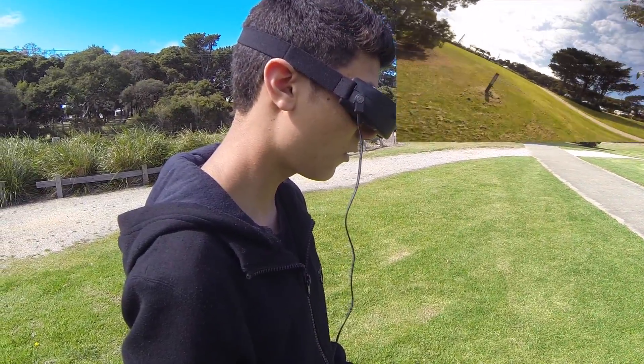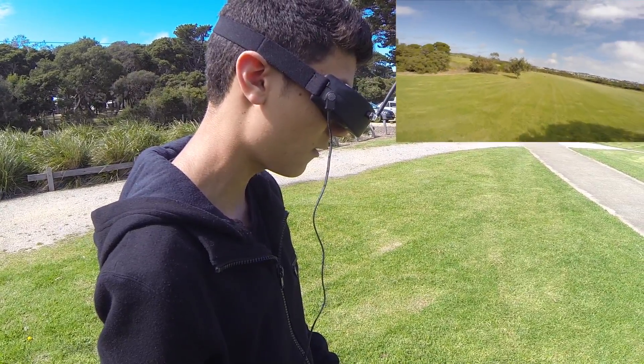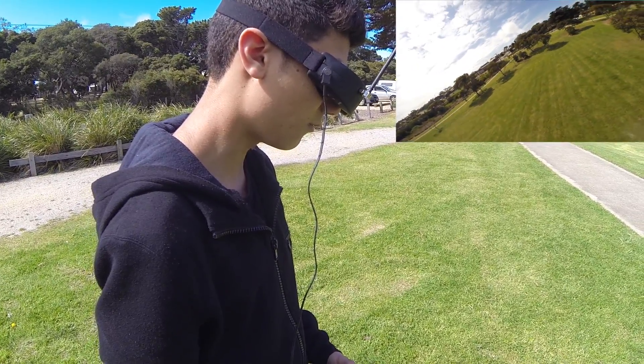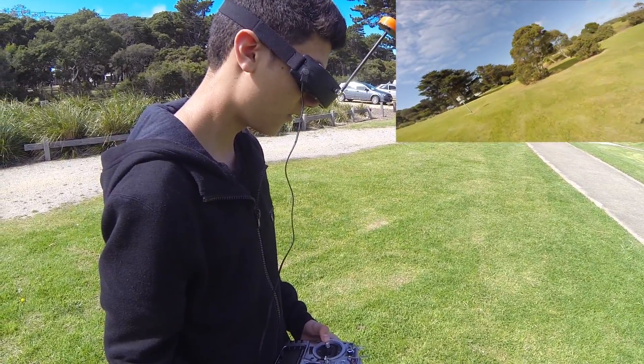How does she feel at the moment? It's really good. The throttle is still a little bit too reactive for my liking so I'm going to need a bit more throttle expo. But it is really nice. Does she still feel locked in? Oh yeah.